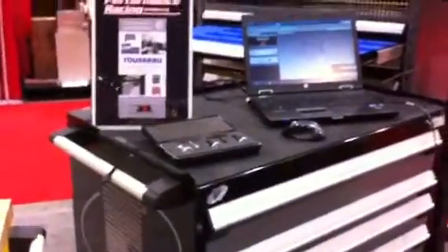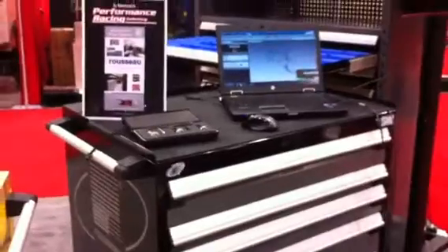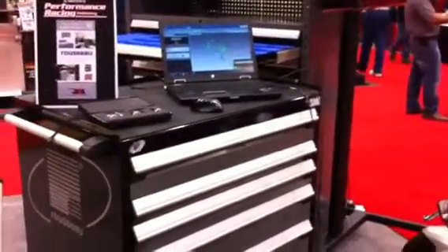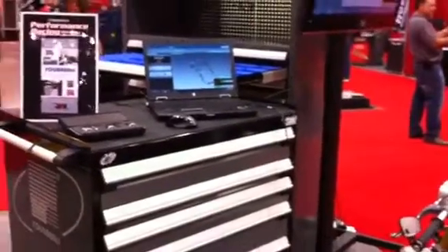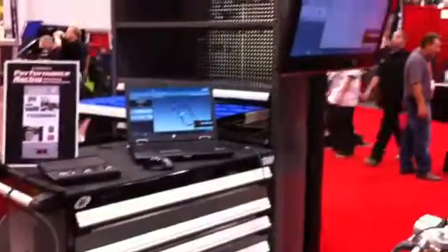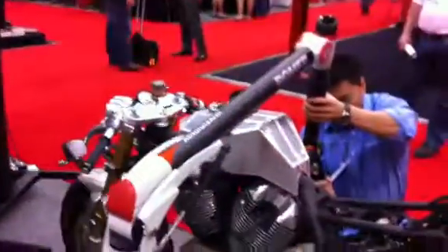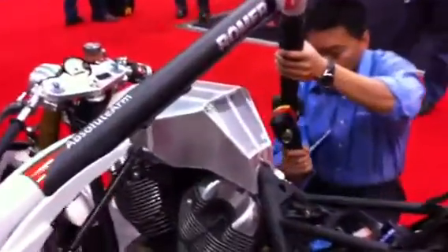Hey everybody, this is Dar. I'm out at SEMA, in the Russo booth — the most amazing cabinets in the world. We're using one of the cabinets for the scanning of the RLX. We've got a combination of Hexagon metrology, the Romer arm, and Geomagic software, and we are scanning the RLX.